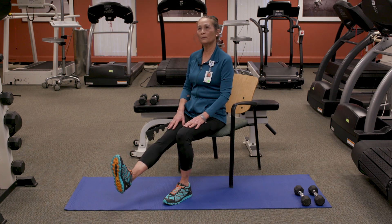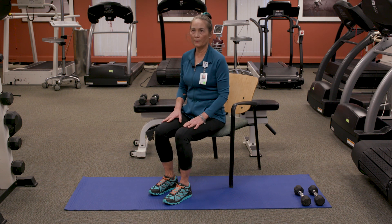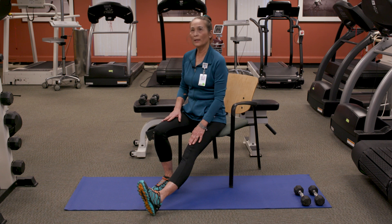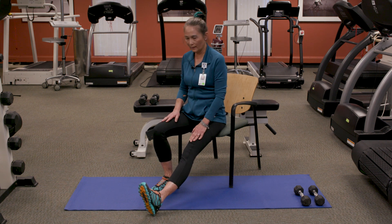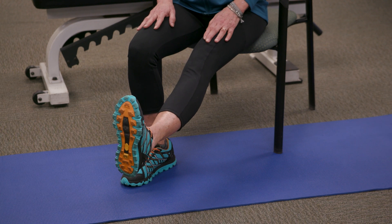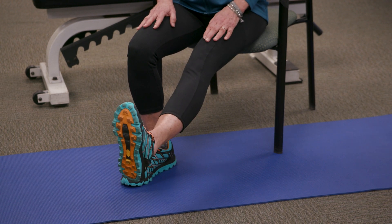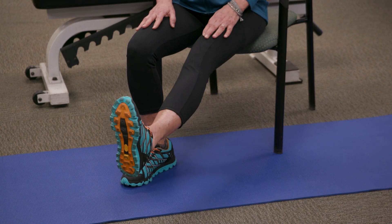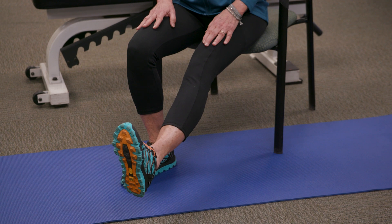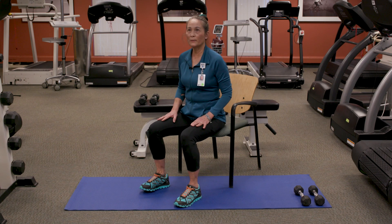Of course you're going to do it on the other side as well. Again, you can feel that quadricep or thigh muscle working. Lift, hold, feel, come on down. Lift, feel, come on down. And one more — lift, feel, come on down. As you get stronger, you'll build up to 16 of these.